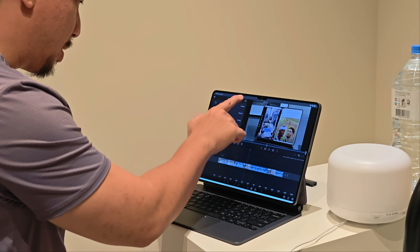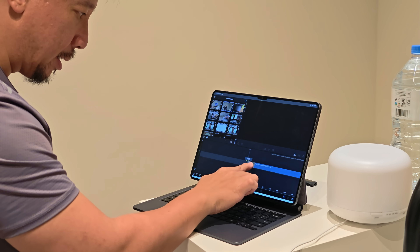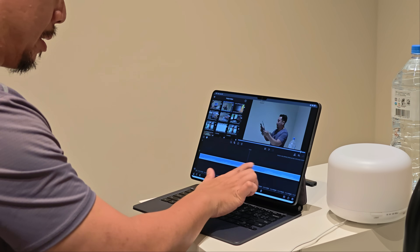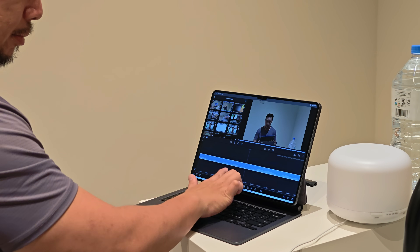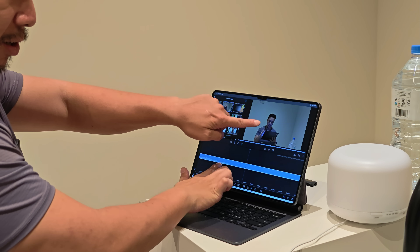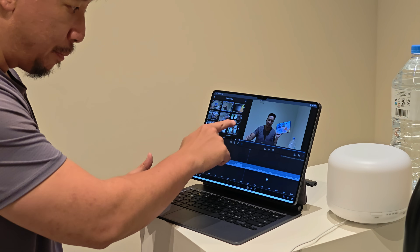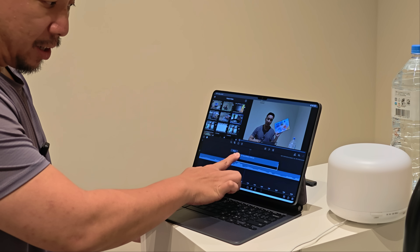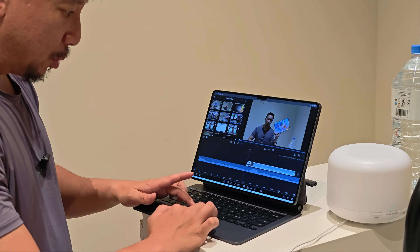I started a new project in LumaFusion, went into media files, and dragged my clip down to the timeline. This tablet also supports a stylus, but I don't have it, so I'm just using my finger. Scrubbing through the 4K timeline is incredibly smooth — no lag at all, the preview follows right along. I then added b-roll footage on a top layer, so I have two layers of 4K footage, and it's still running very smoothly.